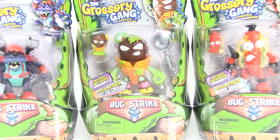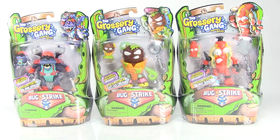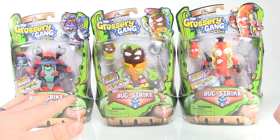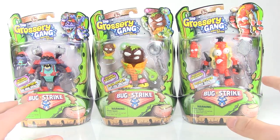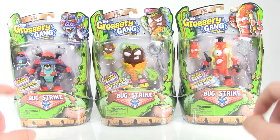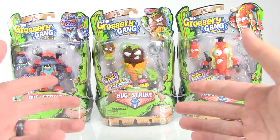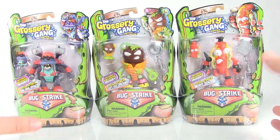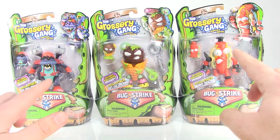Hey guys, I am Pixel Dan and this is a review of the Grocery Gang Bug Strike Series Two figures. I've been real anxious to take a look at these — I've been a big fan of everything Grocery Gang has been doing with their new line of action figures, and while these have been out for just a little while now and many of you collecting these probably already have them, I still wanted to do a video.